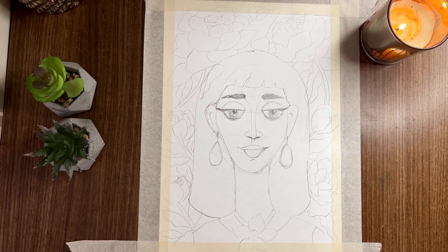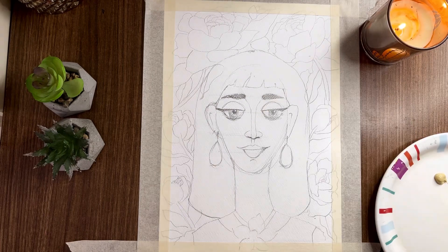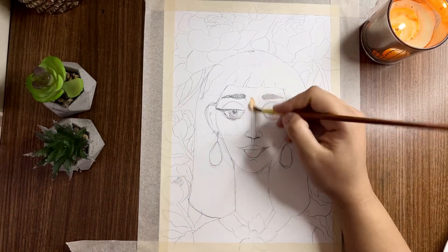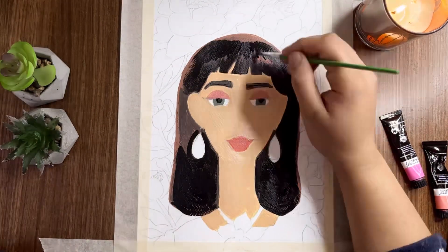Hello guys, hope you're doing great. So today I'm going to make a very simple drawing of a woman in two medias — watercolors as well as acrylics, which I love. And I would be making a really simple painting today.